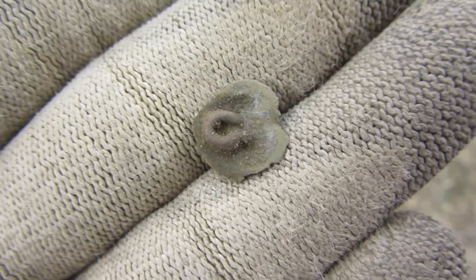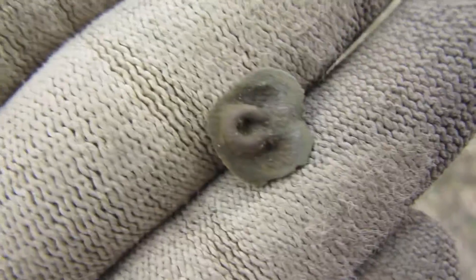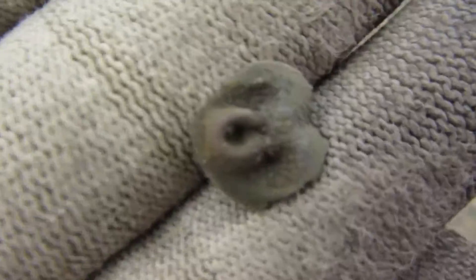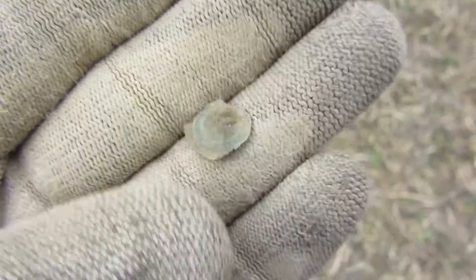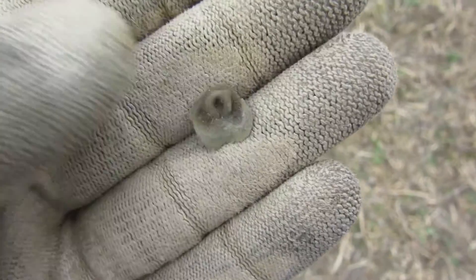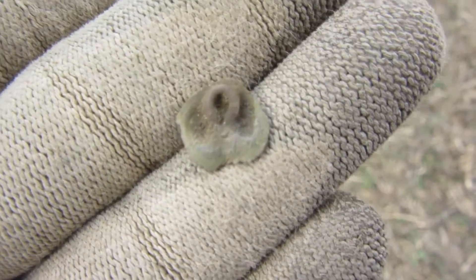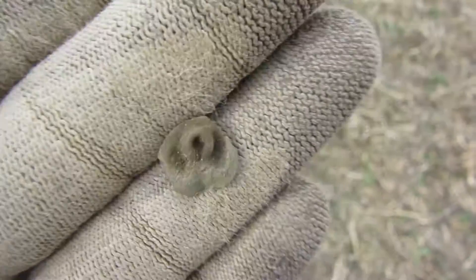I'm back and I found just part of the back of a button — all that's left is this little piece with the shank on it. I searched the hole and around it and found nothing else. Just a shank and the back of a button.